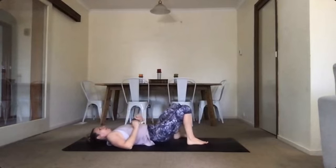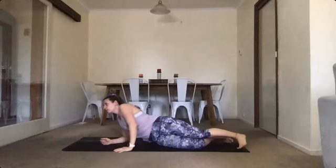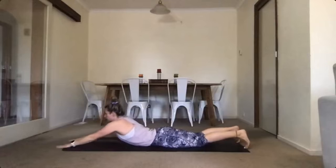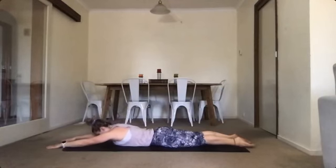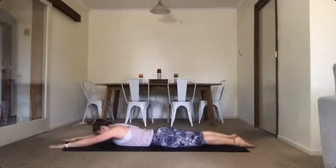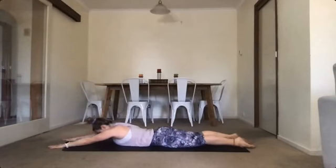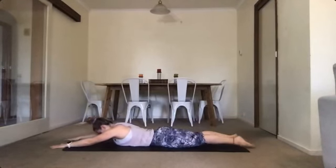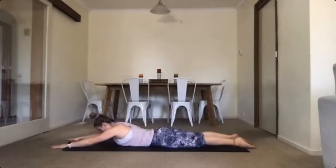Roll over and lie on your tummy. From there we're going into our swimming — we're going to work a little bit of our upper back. Stretch through your hands, arms nice and forward, legs down behind you. Opposite arm to opposite leg — three, four, five, six, seven, eight, nine, and ten.